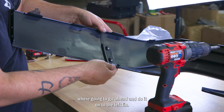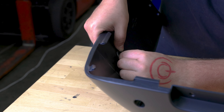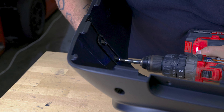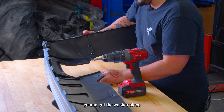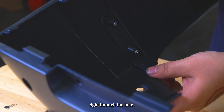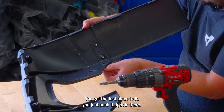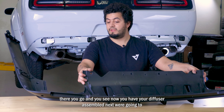That should be locked on the right side. The same process we did on the right — we're going to go ahead and do it onto the left fin. Get the washer piece right through the hole, then get the last piece and push it right in there. Now you have your diffuser assembled.